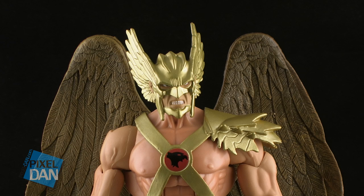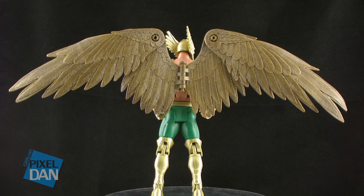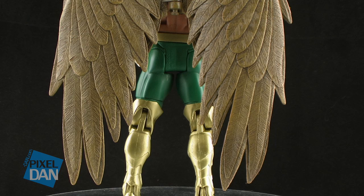The only thing I can really tell as a straight-up parts reuse are the wings. Those are the same Hawkman wings we've seen on previous versions of the character, but this time around they are done in a dark brown color, and there is a lot of great shading that does a good job of bringing out all of the sculpted detail of each of the feathers.